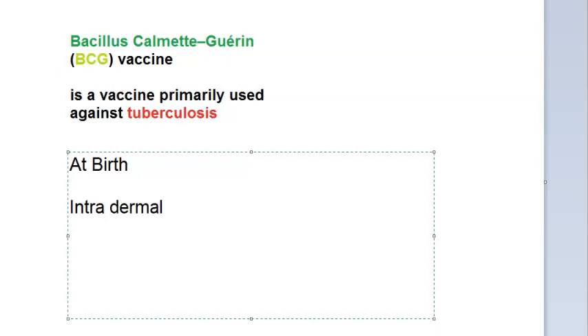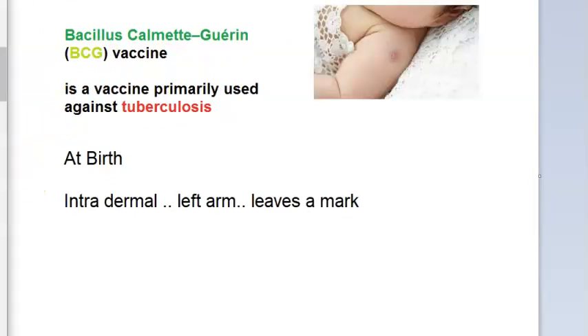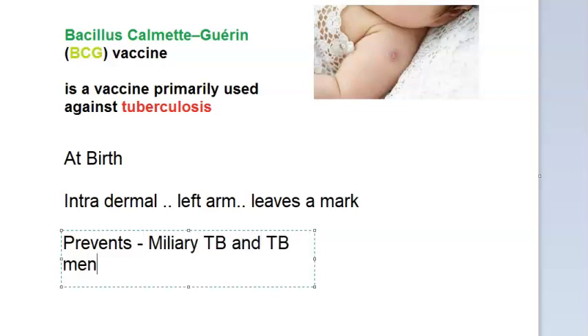It is intradermal and usually given to the left arm. You would have seen the mark it leaves. This vaccine prevents miliary tuberculosis and tubercular meningitis — so it prevents some specific severe forms of TB.